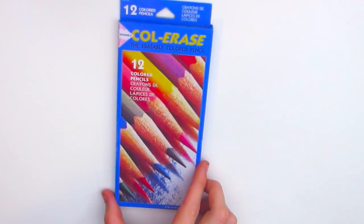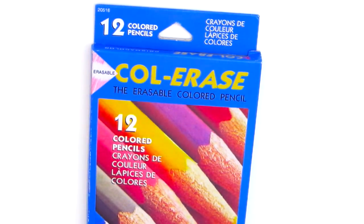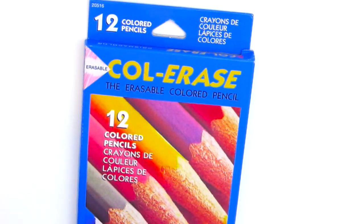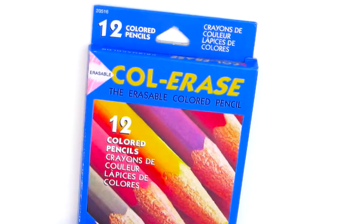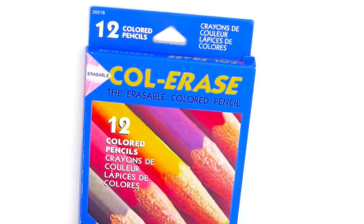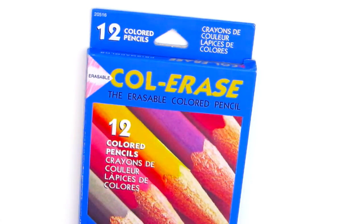Hey guys, welcome back to another art video. Today I'm going to be doing an art supplier review for you. I have owned these pencils before — I used to use them in a lot of marker art and sketching, but it's been a while since I purchased them. I repurchased this 12 set at Office Depot for about six dollars, and I thought now would be a good time to review them. I did buy these myself; it's not sent to me or sponsored. I wanted to share my opinions on them and tell you why artists might use colored pencils for sketching.